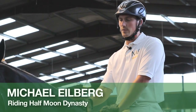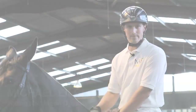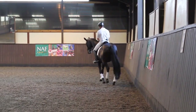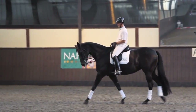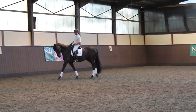Hi, I'm Michael Auberg, this is Half Moon Dynasty and I'm going to be showing you how to ride a Shoulder In. When I start introducing Shoulder In to my horses, I like to break it up into two simple steps: one being the bend and two being the angle. They're sort of the main two parts of your Shoulder In really.